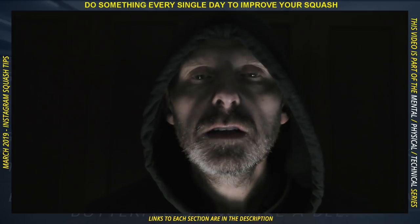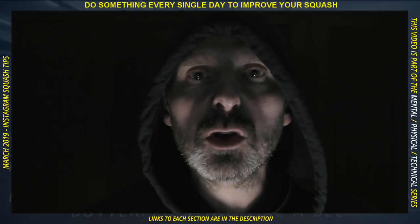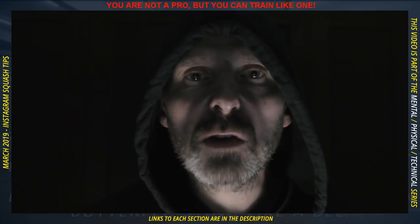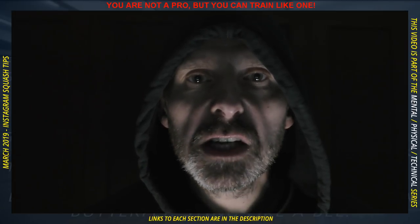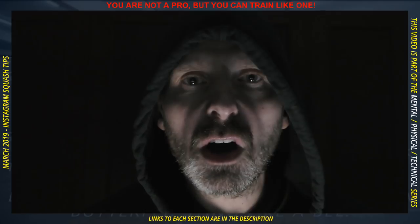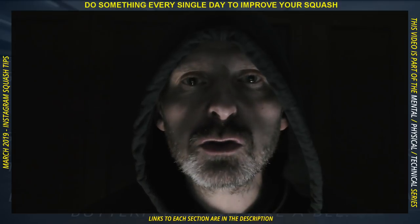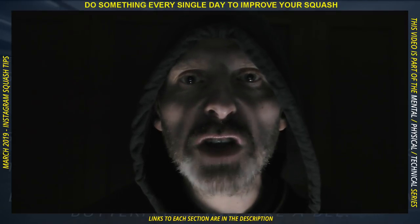Join the dark side. At eight-all in the fifth — why play safe? Go for the cross-court nick. Only the brave will try. Only the courageous can feel the power of the dark side flowing through their veins and into the racket. When pushed into the corner, why return high? Go for the three-wall nick — glory awaits. When at the front at full stretch, why play safe? Go for the winner. Come to the dark side.